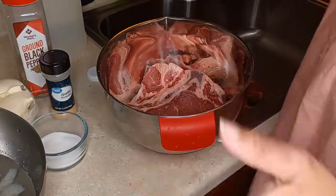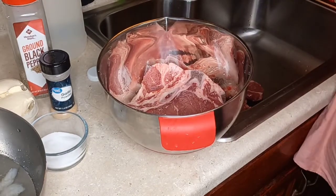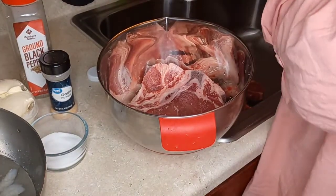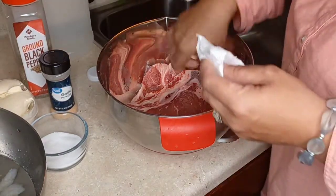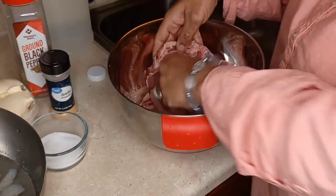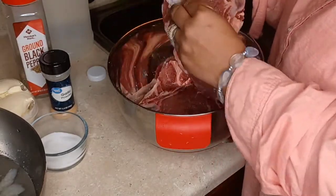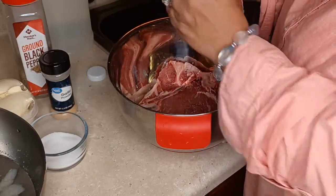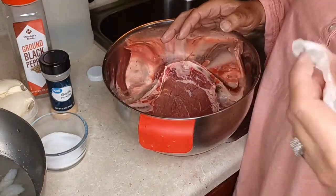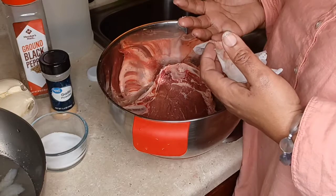Everybody has a different palate. Some people like it well done, some medium rare, some rare. Medium rare is the best, I would say. You don't need a lot of seasoning for steak — you really don't. Steak has its own flavor, almost like pork. When it's good steak, you don't need a bunch of seasoning; that hides the flavor. You want to taste the meat, not a bunch of seasoning.